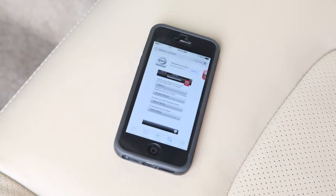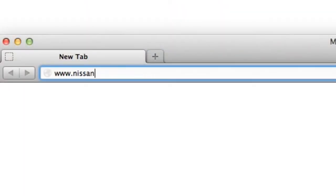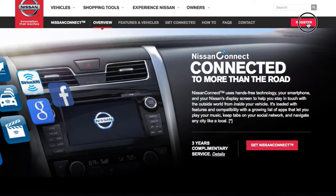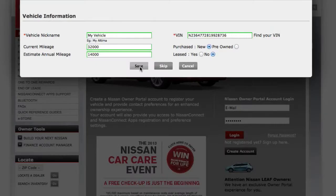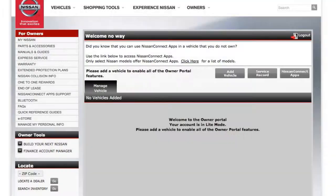Register and activate your NissanConnect account through the app on your device or on www.nissanusa.com/connect. To create a new account, click on Register and then follow the instructions on the website. Respond to the prompt asking if you are the owner, then confirm activation of the vehicle.